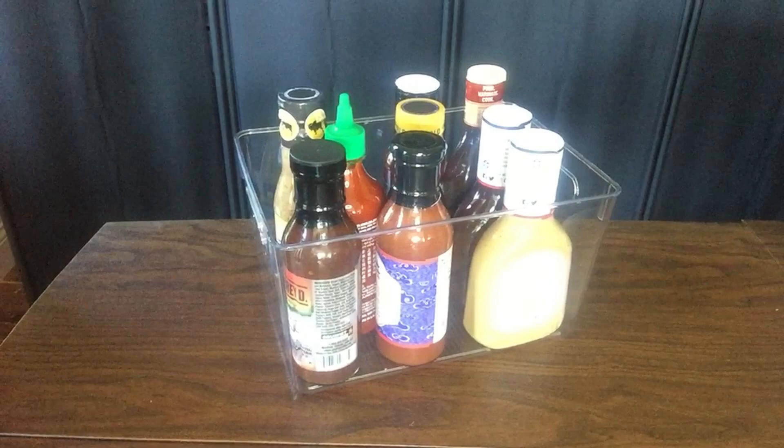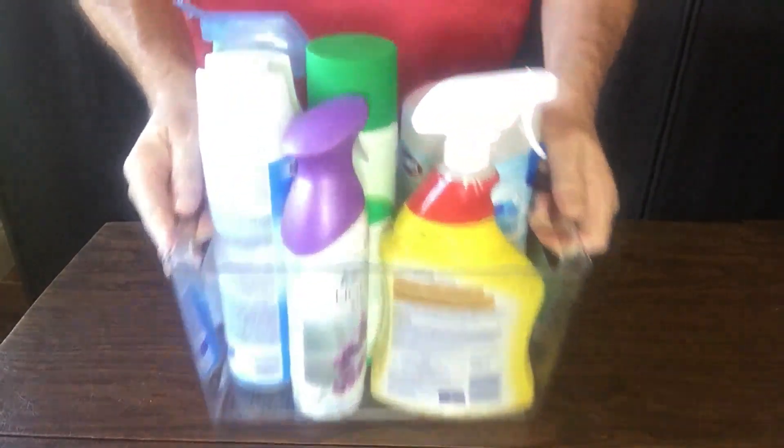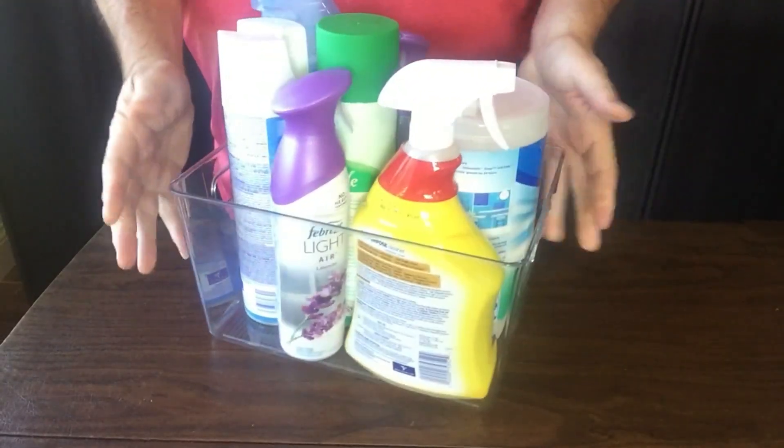Here I've got a variety of sauces loaded up and ready to head out to the barbecue grill. And here I've got some cleaning supplies. Carrying these individually is awkward, but they fit nice into this bin and that way I'm able to keep all of my stuff together.